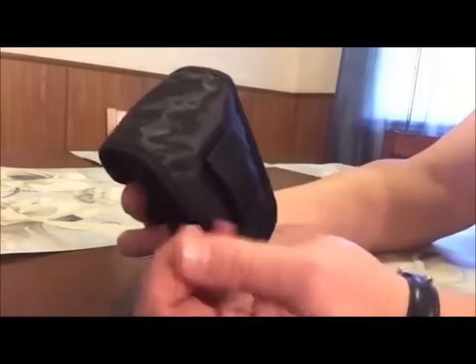If you want to loop it through your belt and wear it on your side, you can do that. That's pretty handy. I would definitely recommend it.